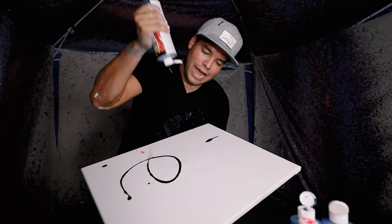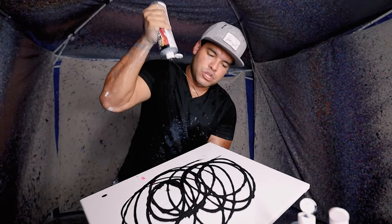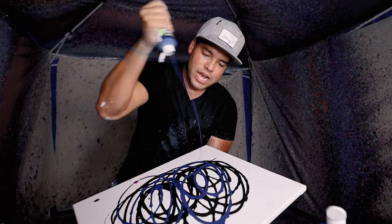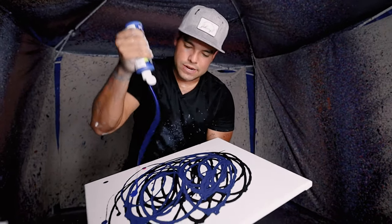As always we're gonna start with a black face. This time I'm not gonna do too much black because I want this hot pink to really shine through, so I'm just gonna see what this looks like.